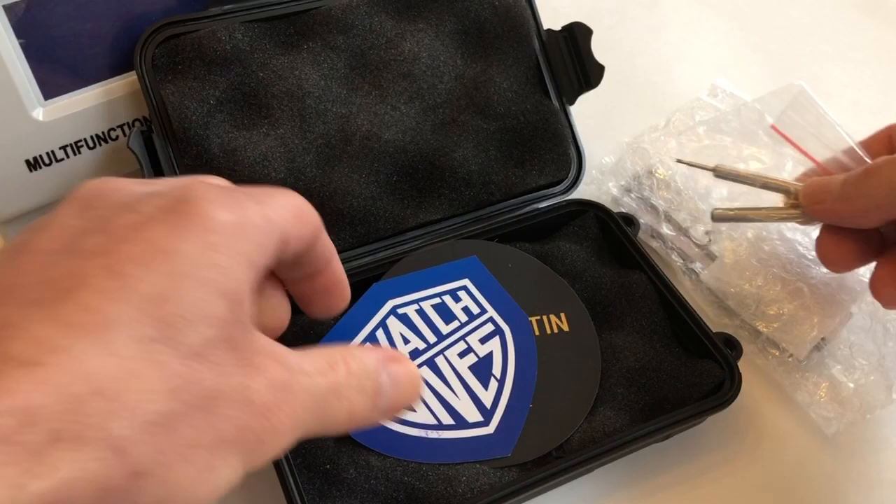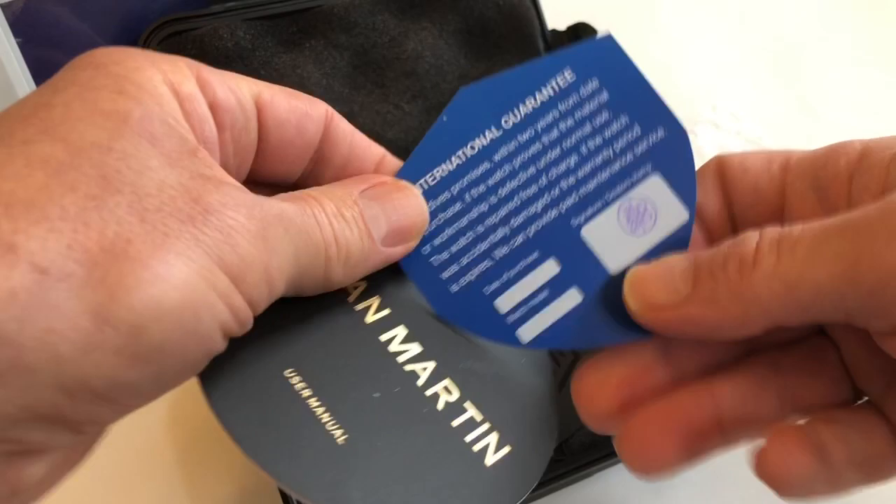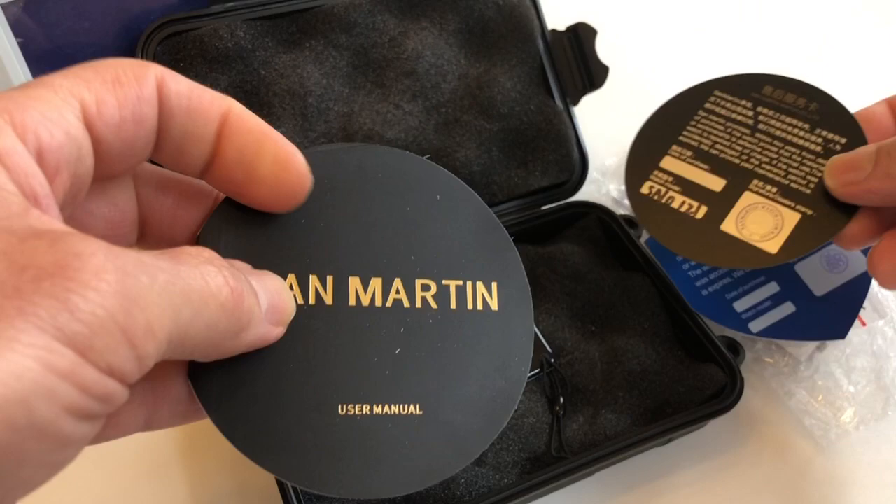Apparently this watch is a collaboration between San Martin and WatchDives. There's a WatchDives card — this one is signed, and this one is not signed. There's a San Martin card that is stamped. Apparently this has a three-year warranty through WatchDives, and an instruction manual.